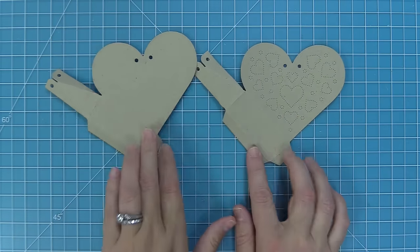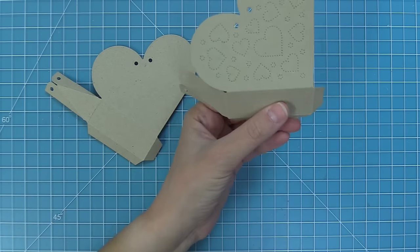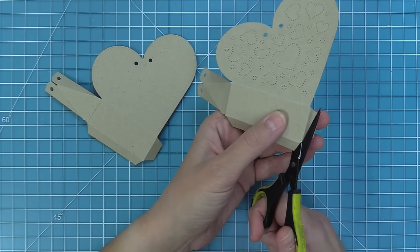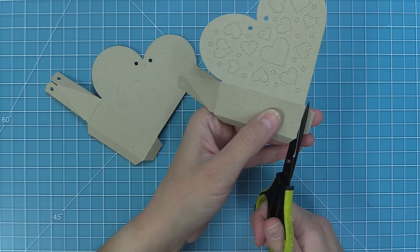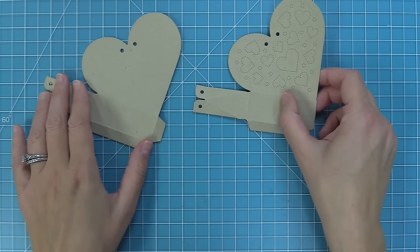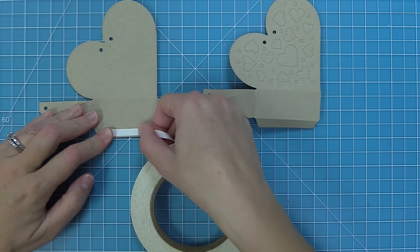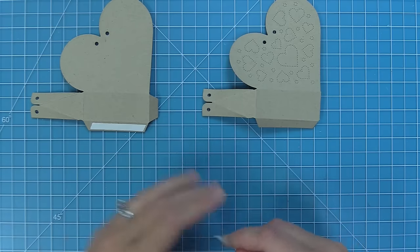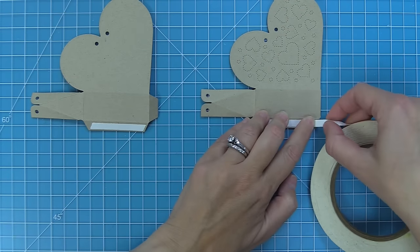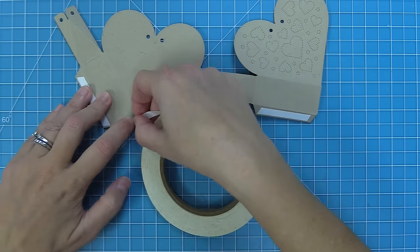Now that we have our two heart pieces folded, we are actually going to be cutting off that small tab on one of the hearts — only on one of them, and it doesn't matter which one because in the end you won't be able to tell. We're just going to snip off that tab just like that, and you'll see that our other heart still has that small tab. Then our next step is to add some nice strong double-sided tape — quarter inch tape — along both of those long tabs and then also to the short tab that's been left on one of the hearts.